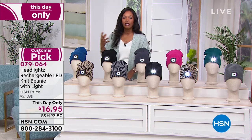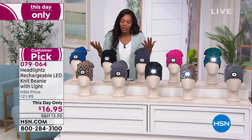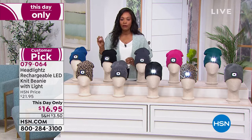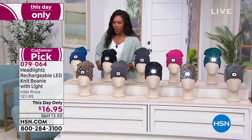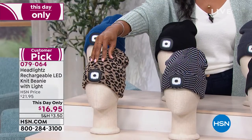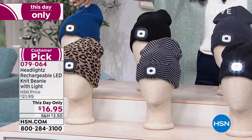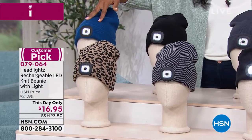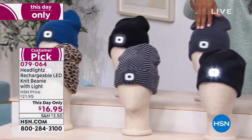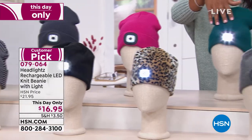Let me show you your color options, and we're going to take you through how this works and why I think everybody should have it. We've got them in knit and also in fleece. We've got some really great prints like the leopard and the herringbone, and then some great solids as well. This is your galaxy blue, we've got it in solid black, we have charcoal, this is called very berry, and we also have it in teal.